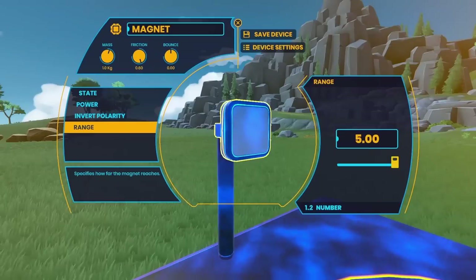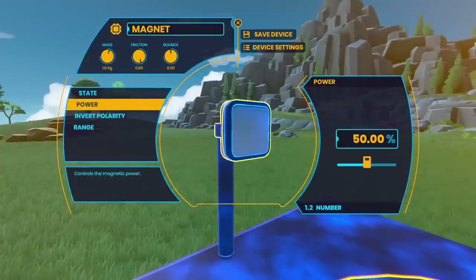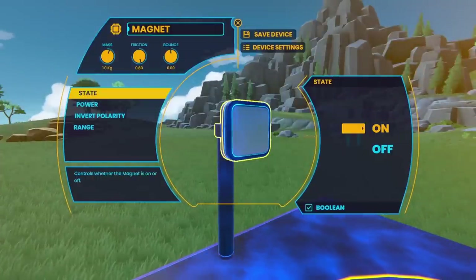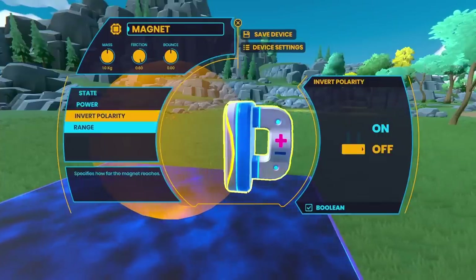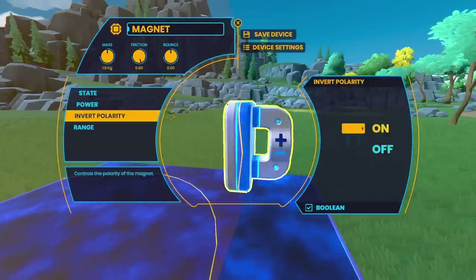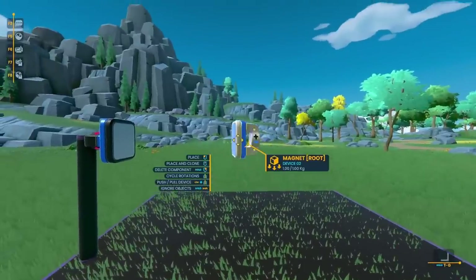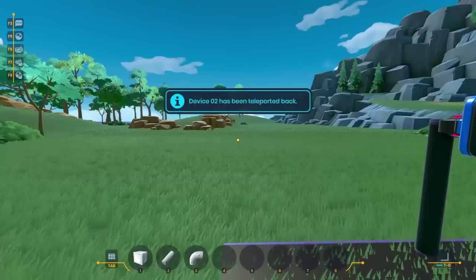Once I had that in place, I ended up putting its range to the absolute maximum value — it's pretty huge. I messed around with the power a bit as well, then put down another magnet on the other side. I set its range to the absolute maximum and its power to max, and also inverted the polarity so it would be attracted to the first magnet. You can see it already had a pretty strong attraction.